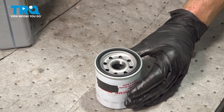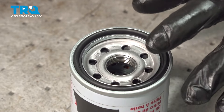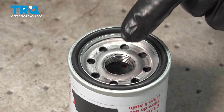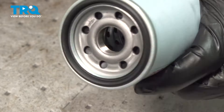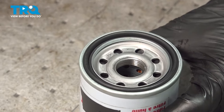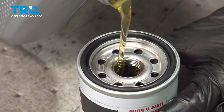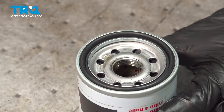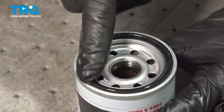Before you can install your brand new oil filter, it's important to make sure you prepare it. We have to prime the oil filter by putting a little bit of clean oil directly in the center. We don't need to top it off because when we install this, it will be sideways. Then take a gloved finger, take a little bit of that clean oil, and put it right around the gasket.